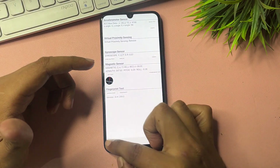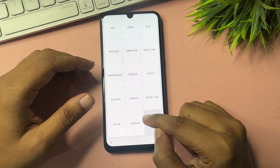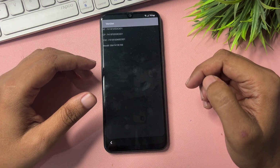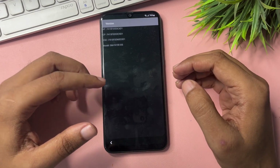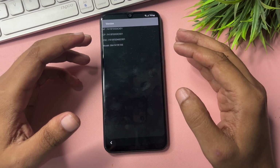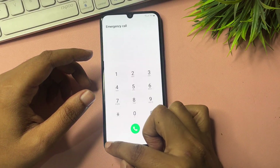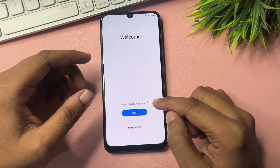Now click on the Version option. When you click on it, you will see a device model name. Wait here again for a minimum of five seconds, then press the back button twice to return to the welcome page. After that, go to the Start option.